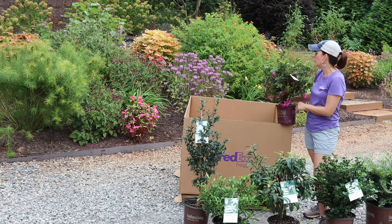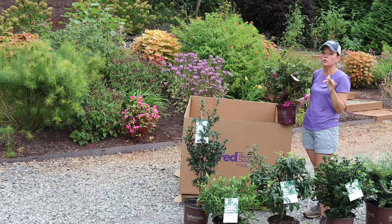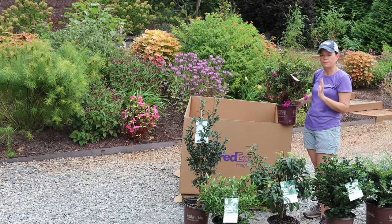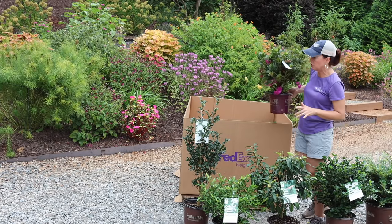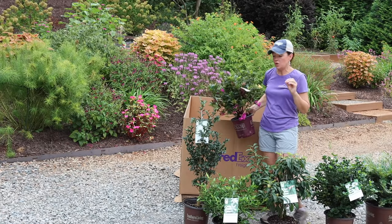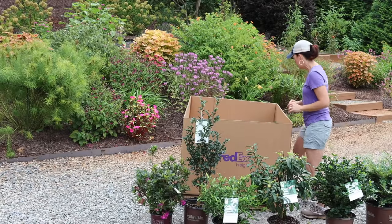Encore azaleas absolutely love the sun — they drink it up. People often ask if they can really take full sun, and yes they can, up to just a little bit of light shade. So you can have a couple of hours of shade and they'll still do great.